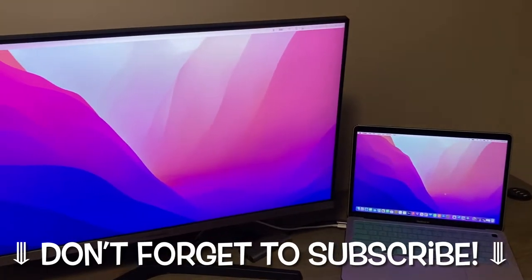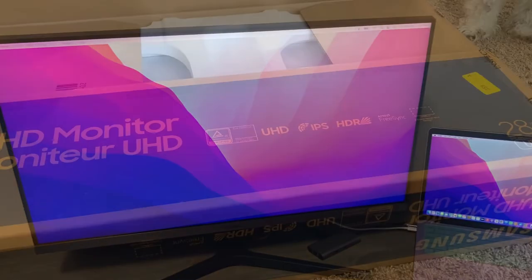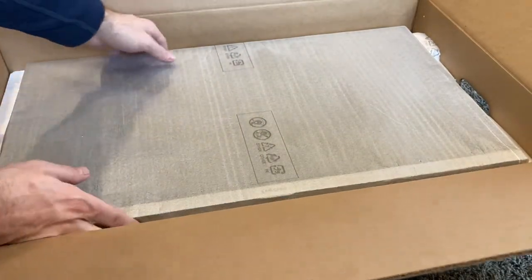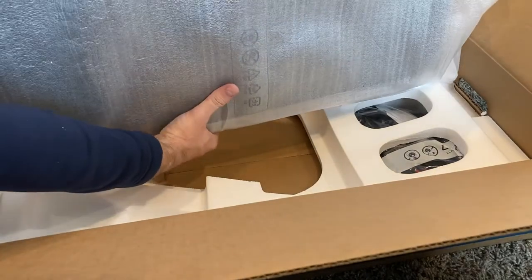I recently bought a MacBook Air and I was looking for an external monitor to plug into it so I'd have a bigger screen and a very high quality screen to do my work on. Hopefully this video can help you out — I think I found one that I indeed like.